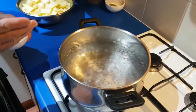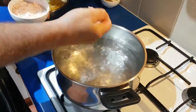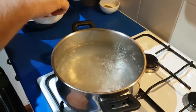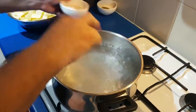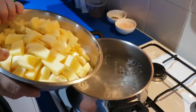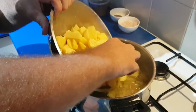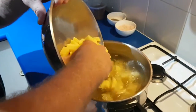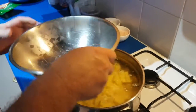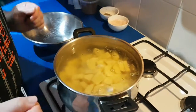I've got the water on the boil here, and a good bit of salt — actually double it, it's all going to wash out anyway. In goes all the salt, and then all of the potatoes go into the water. Be real careful putting them in.